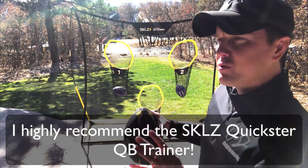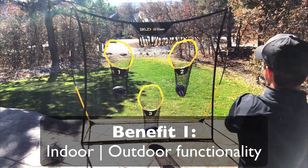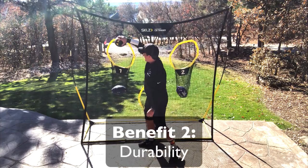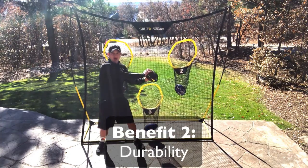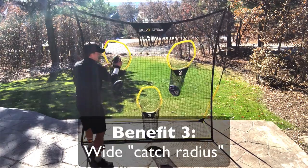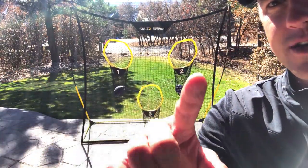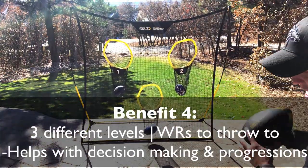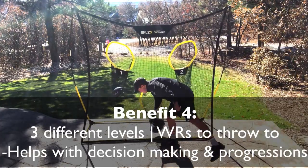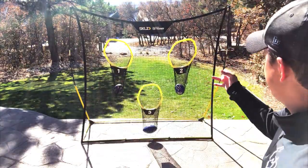Number one, I can put this indoors or outdoors — it doesn't matter. No matter how hard I throw it, that baby is not going to break. It falls anywhere in this range. I can throw it up here and it'll jump in. It helps him be able to throw to different receivers — one, two, three — so he can make different decisions. Even in my basement, I can use this and it'll easily work on accuracy.